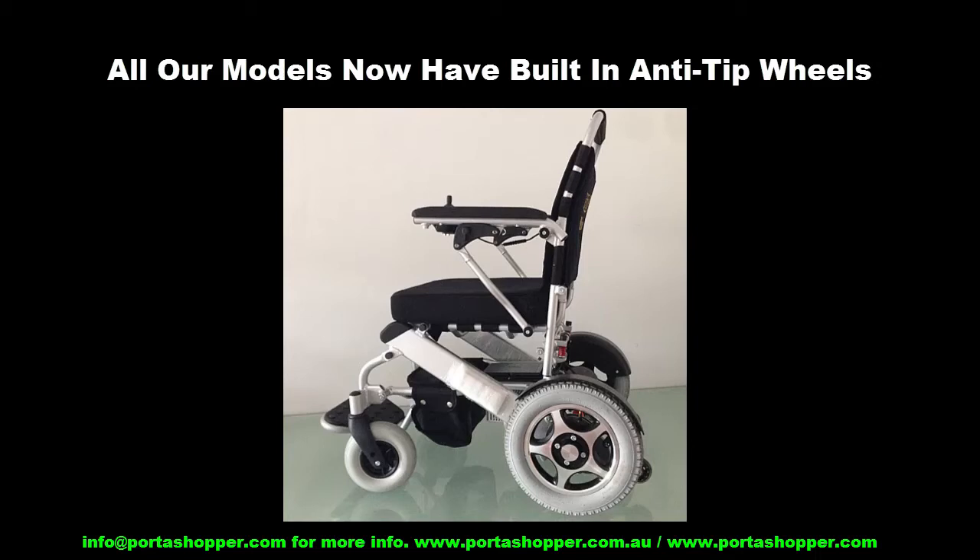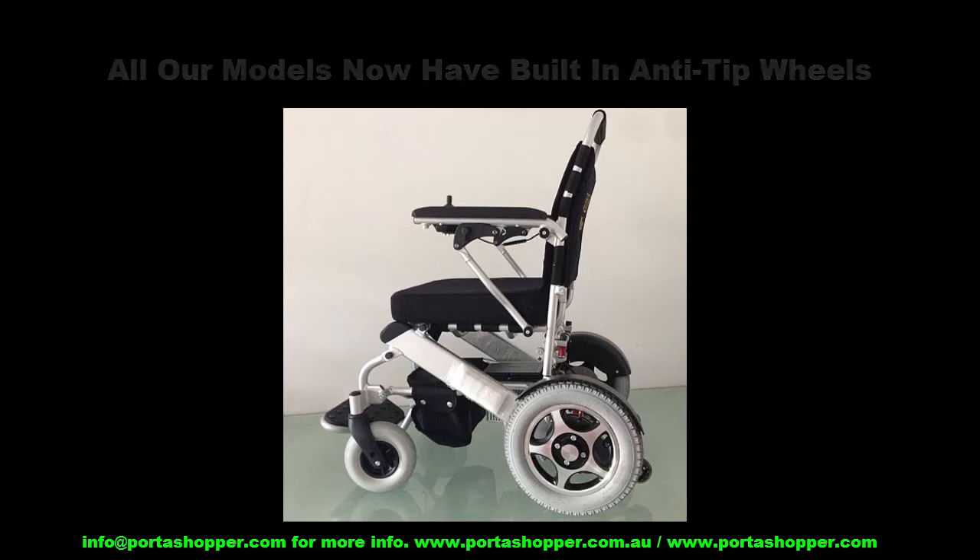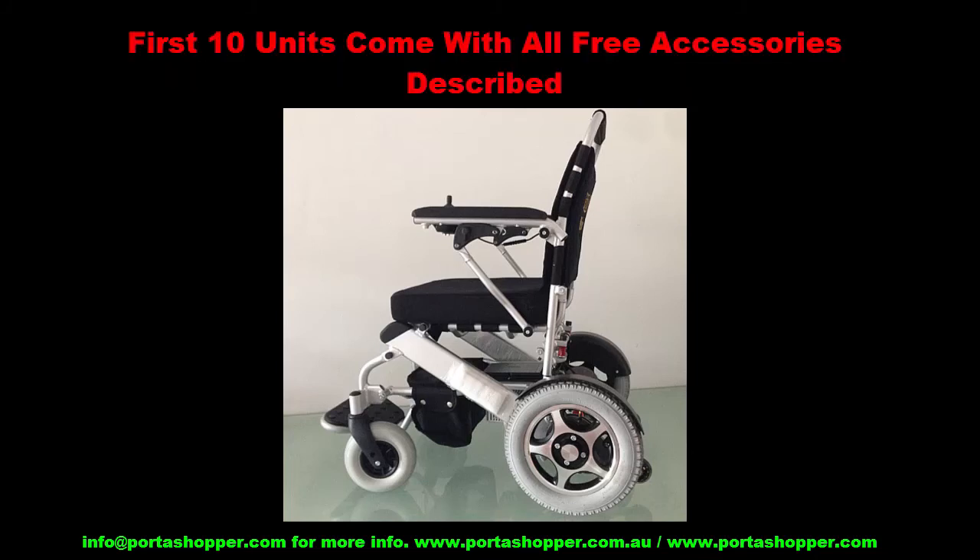These are now the PortaShopper Grand MK3 with 10-inch solid wheels and the PortaShopper Super Grand MK3 with 13-inch pneumatic wheels. These are also shipping with all the free extras for the first 10 units, so hurry before they're gone. Thank you.